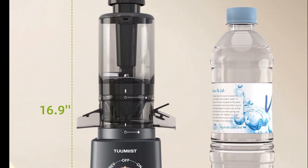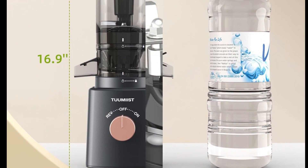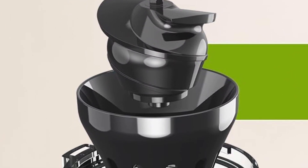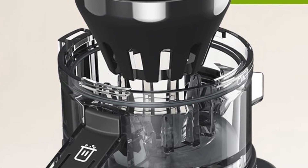The hands-free, set-it-and-forget-it functionality further enhances convenience, enabling users to start juicing and attend to other tasks simultaneously. Safety is a priority with this juicer, as it includes various safety features suitable for all ages.